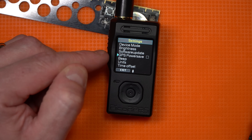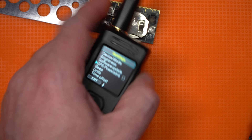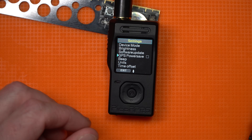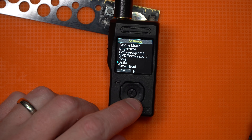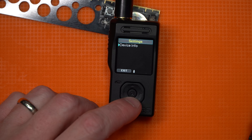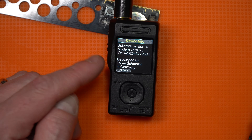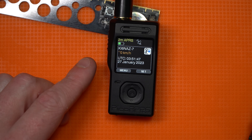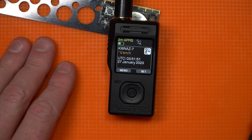GPS power save makes sense because the GPS will deplete this battery — it's not a big battery. You're going to run out of batteries unless you keep it on USB-C. There are settings for beep, units, time offset, and device info. Tanner developed this in Germany. It's actually very straightforward but packs in just an obscene amount of features.